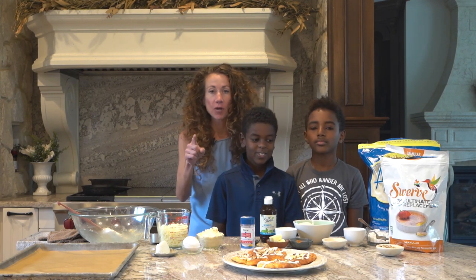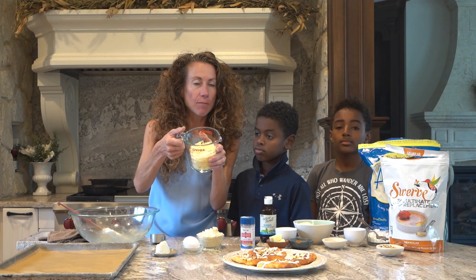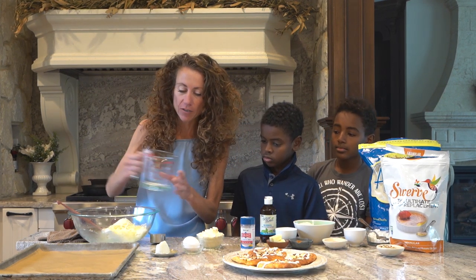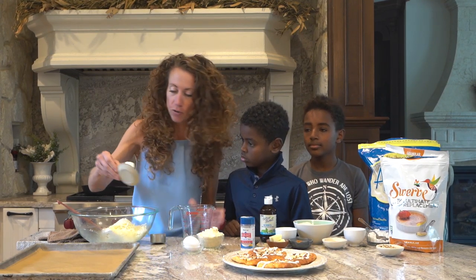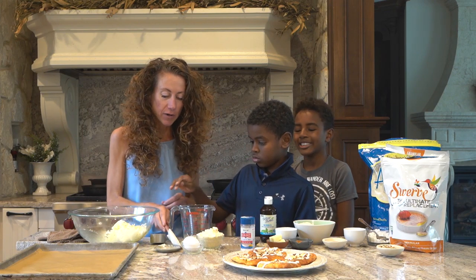Everybody loves this recipe, so we're going to get right to it. What you're going to need is one and three-fourths cups of mozzarella going into a big bowl, and two tablespoons of cream cheese. Kai, put that in the microwave for about two minutes.